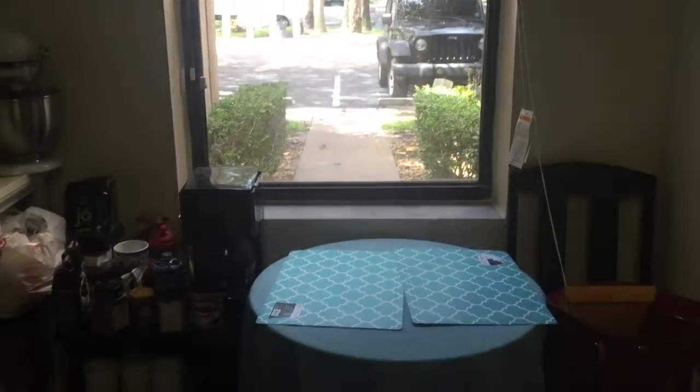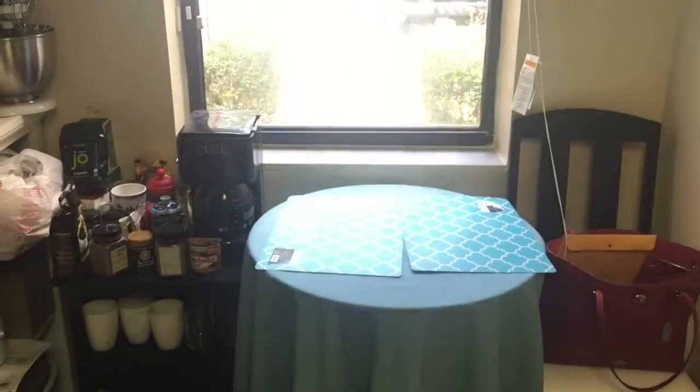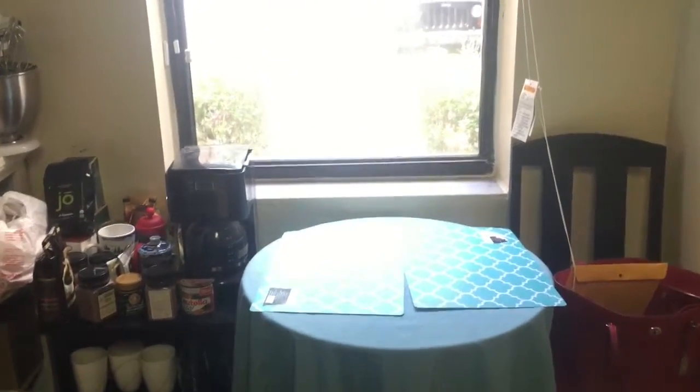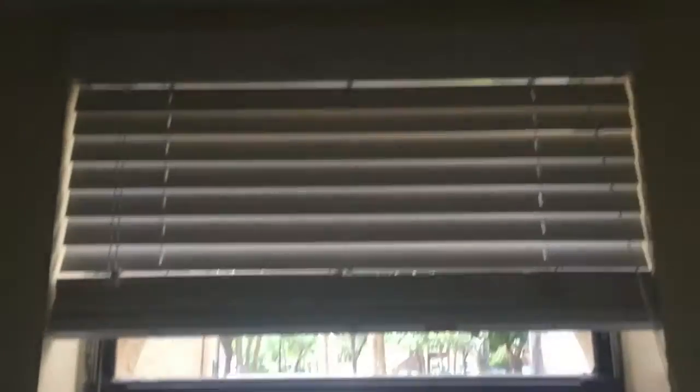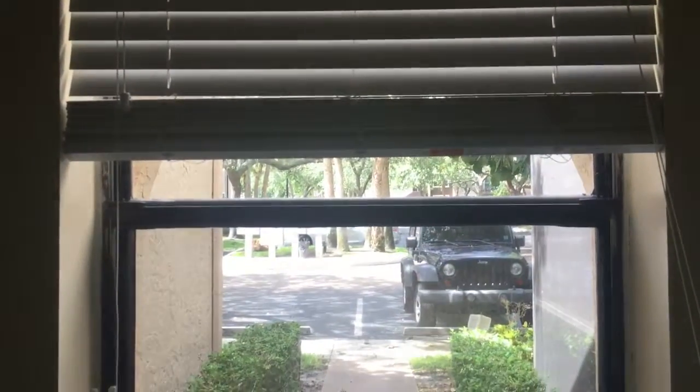So here's my kitchen window — as you can see I have a coffee section, my purse, a little coffee table, and this is the kitchen window. We are going to try and hang the orchid from the top of the kitchen window.